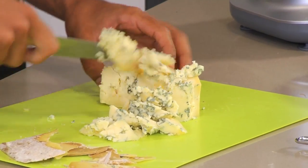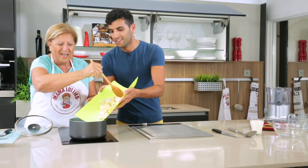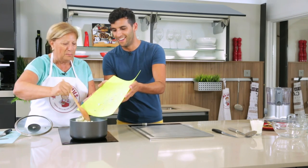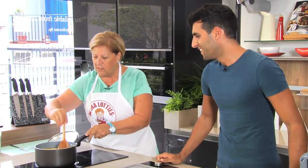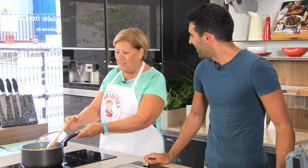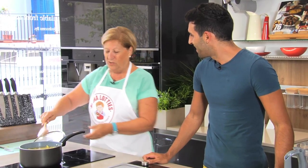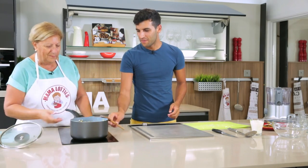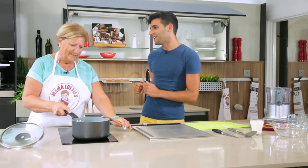At home, does anyone help you when you're cooking? I do it on my own — I'd rather do it alone. My kitchen is too small and we just get in each other's way. Even when my husband does the cooking, which is very rare, I've got to leave him on his own because we bump into each other.